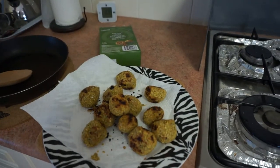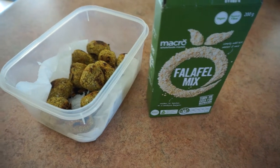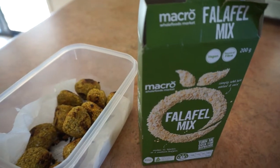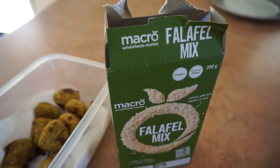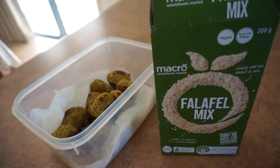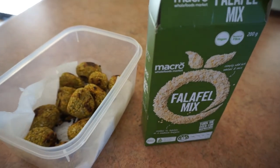There you have it — some delicious falafel, ready to store in the fridge in an airtight container. I would have preferred the falafel mixture without any plastic in the box, but maybe one day they'll do that and it'll be totally recyclable. With this mix there's a little bit of plastic, but not as much as buying pre-made falafel in the supermarket.